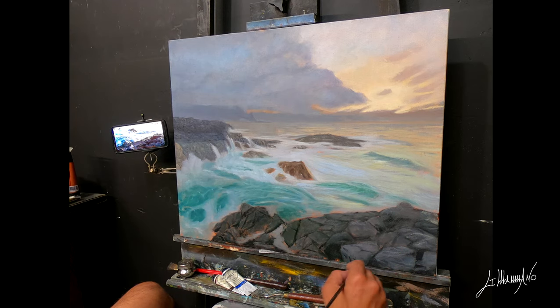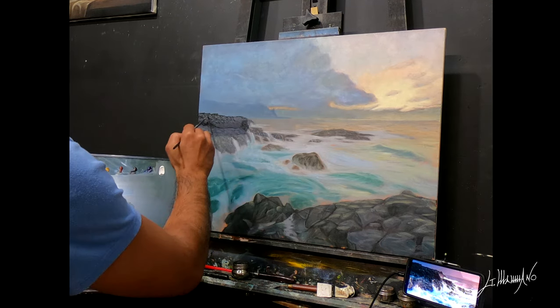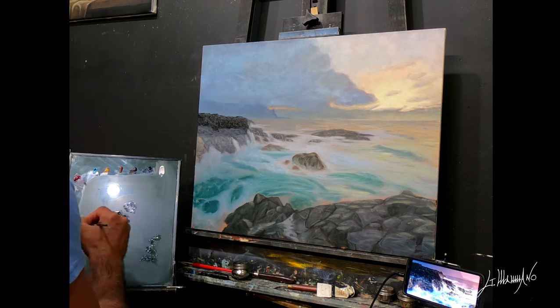Every painting that I do is always a lesson for me. In painting, like in music — I was a musician for 25 years — it's always a learning process.